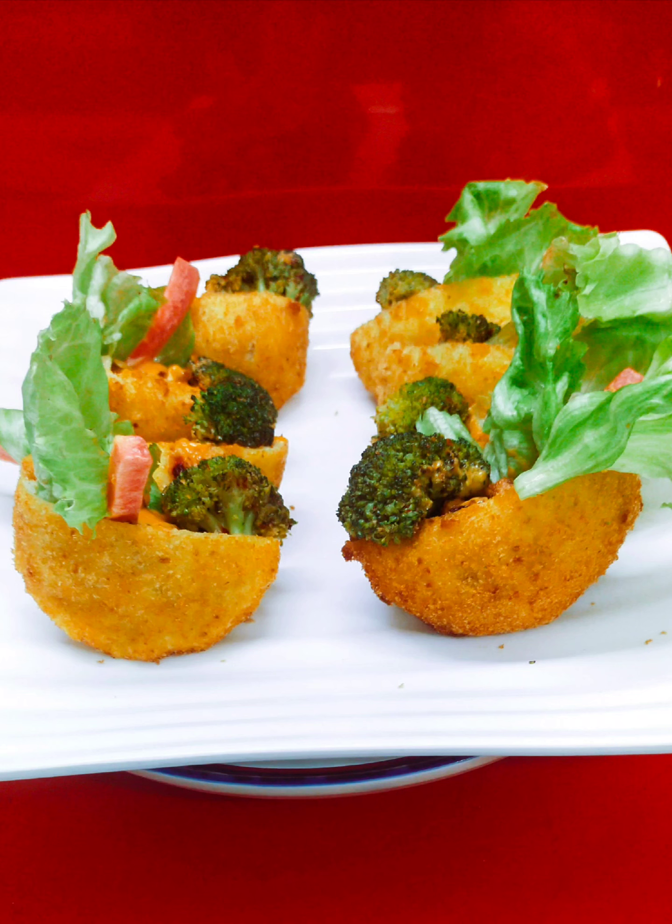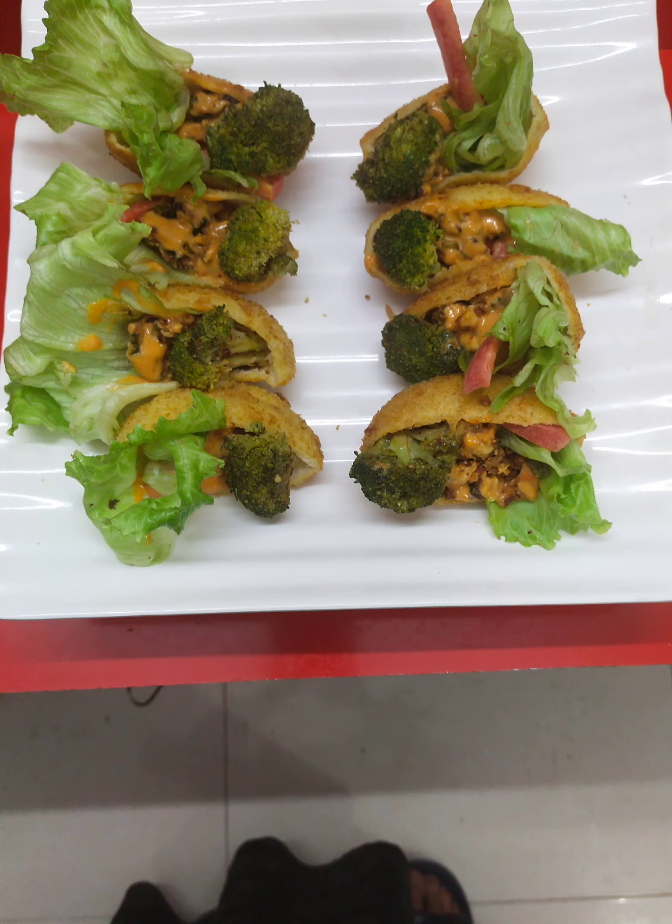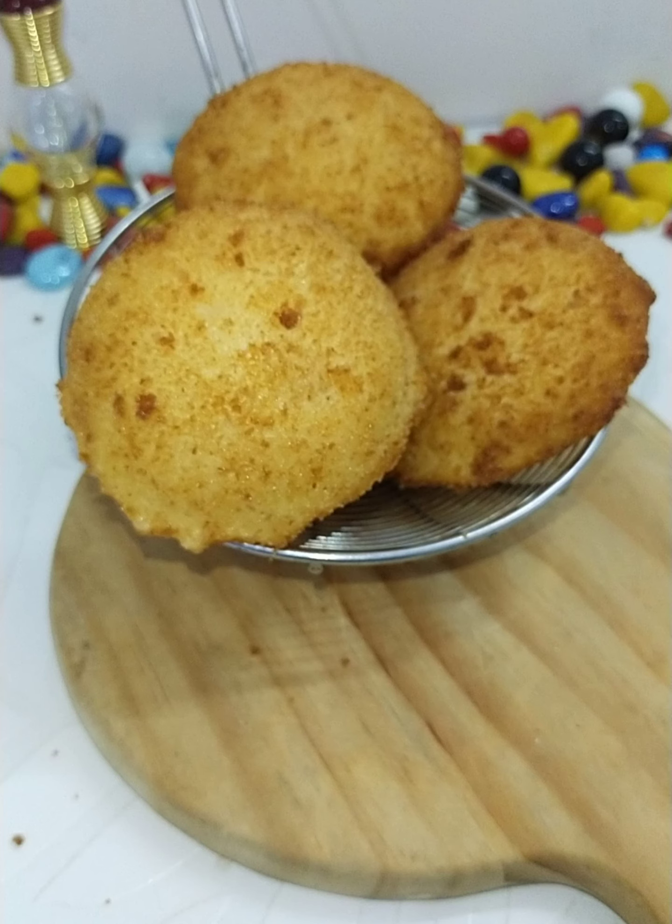Hi guys, cooking is an art — if you want to be a part, please join! This is a Christmas special bread pocket, a very quick and easy recipe. It's a tea time snack, or you can make it especially on Christmas time.